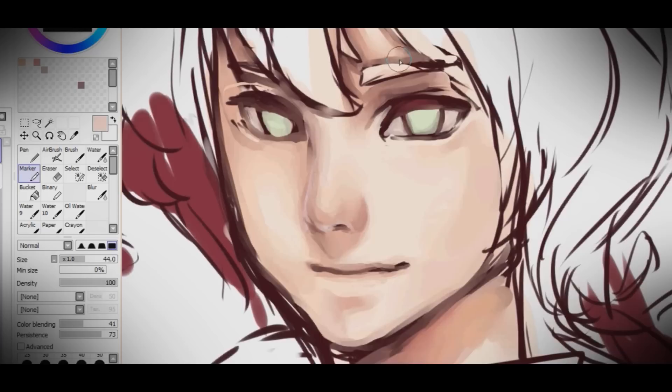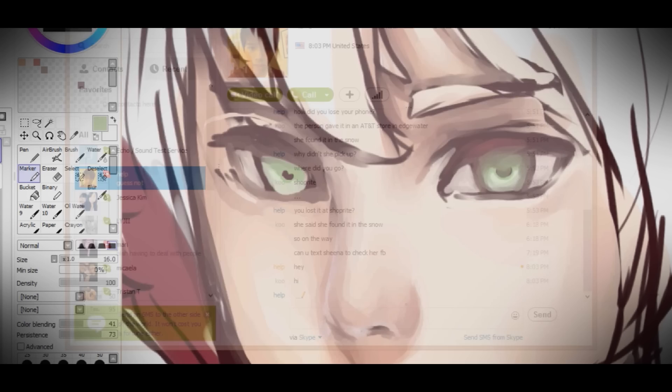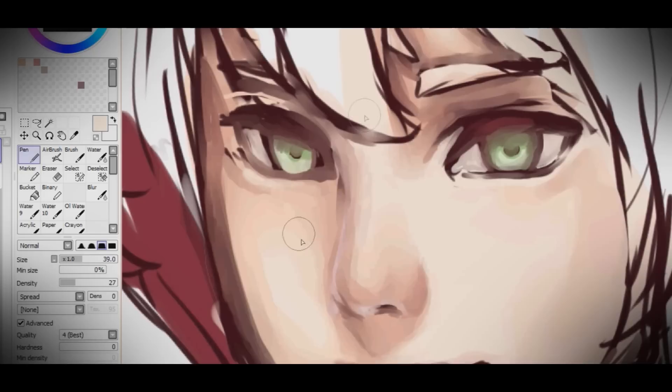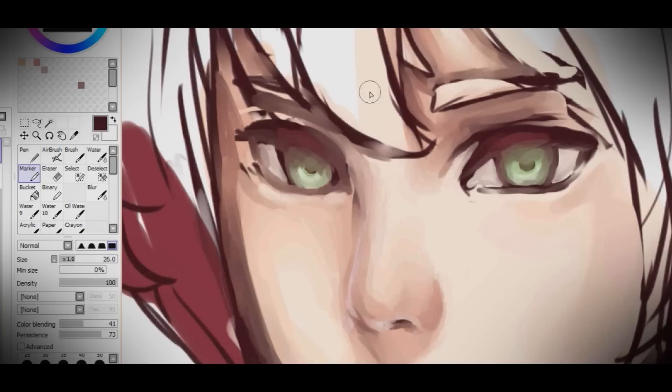I usually blend in the lighter color with the sketch. Off the top I should mention: you merge the sketch with the colors once you know what colors you're using. I use a darker shade of the lighter color and start blending the eyelash area with the eyes. Make sure to flip your canvas because you can really see flaws you normally wouldn't see from the upright position — flip back and forth to make sure it looks okay on both sides.